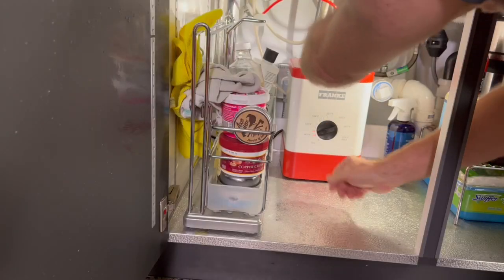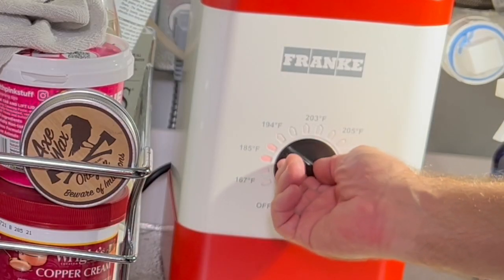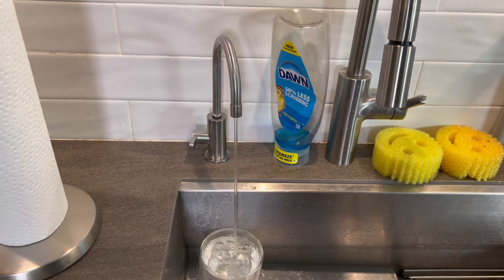Then, you can plug it in and let it start heating. When you first turn it on, it's going to blink a lot — that's normal until it heats up to its first operating temperature. Once you get it up there and you know that you're getting hot water, you can adjust it to the temperature that you want.